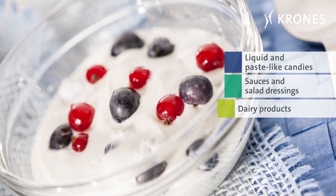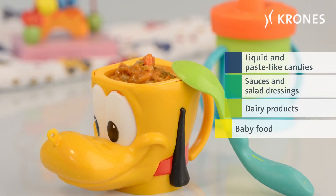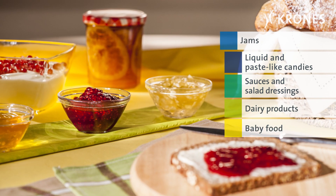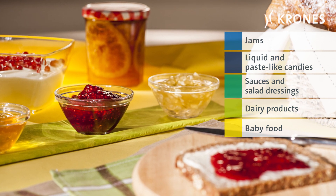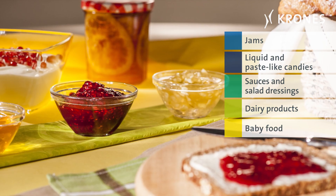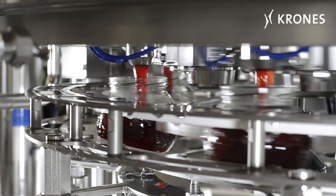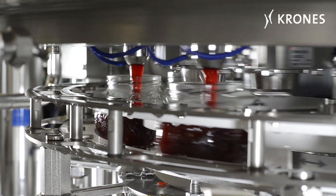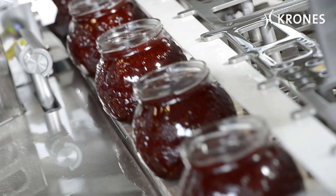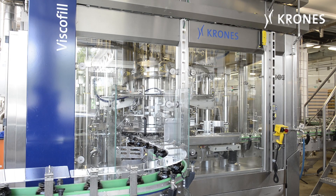No matter whether it's jams, honey, sauces, dairy products, salad dressings or baby food, for enjoying them, one thing is of paramount importance – getting them to the table while they're still fresh and appetising. Because before the products concerned embark on their journey to the consumer's home, they first have to be packaged. They have to be filled so precisely, so gently and so hygienically that this handling step isn't even noticed.